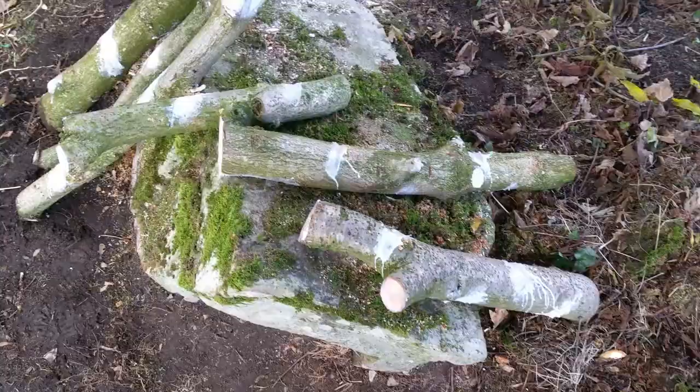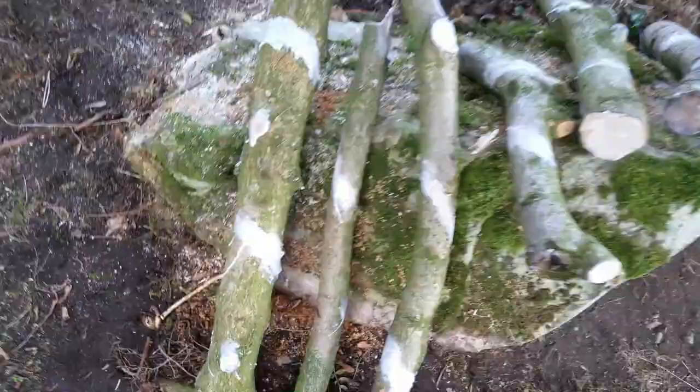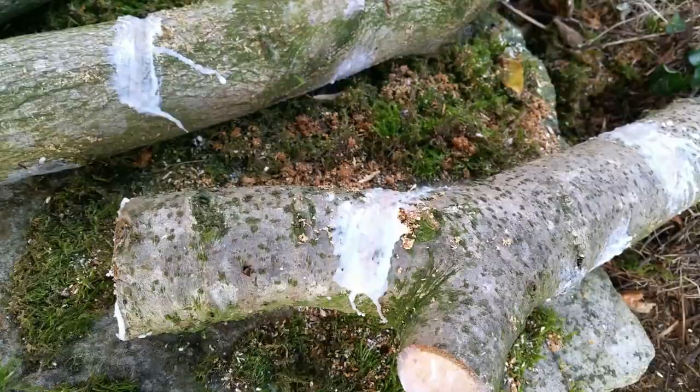I've finished sealing the logs with wax — soil wax. As you can see, this is it. I even sealed my hands because I had extra wax before it hardened, because it's quite cold outside. I covered those as well, just to prevent any other sort of contamination.